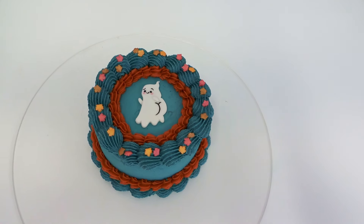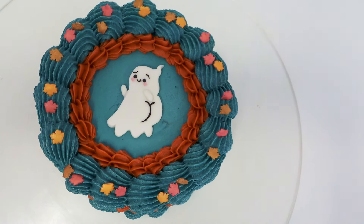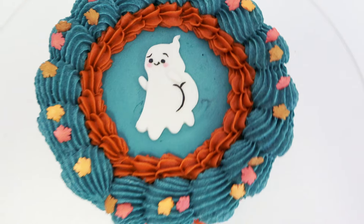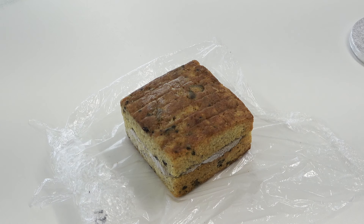Hey guys, welcome back to another tutorial. It's another challenge piece — the brigade over in my online community voted for the theme vintage ghosts. As always, I usually have a big grand cake planned and then when it comes to the deadline, work gets in the way and we end up with something much quicker and smaller.